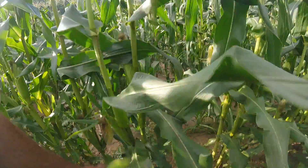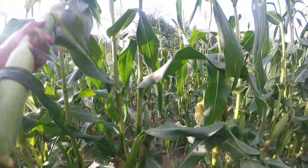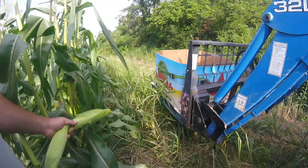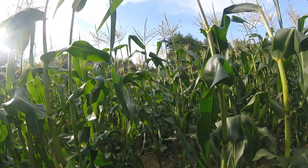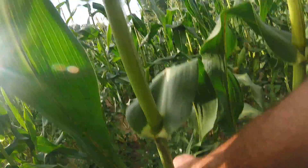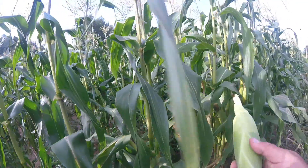This patch has been picked over once already, so this will be the cleanup picking. We'll pick everything that's ready because this is the last time we'll be through here. I've got six rows here that we'll be cleaning up today.